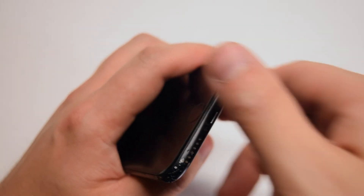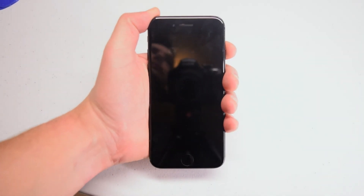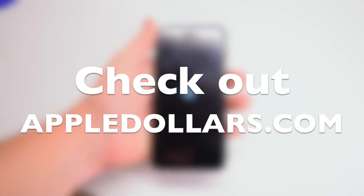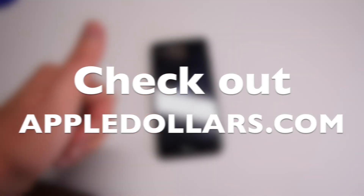With the Pentalobe screws secure, go ahead and power on and test the phone. This concludes this tutorial. Thank you for watching. Hit like and subscribe, and check out more awesome videos at AppleDollars.com.